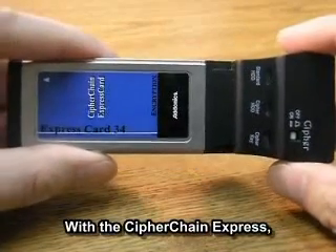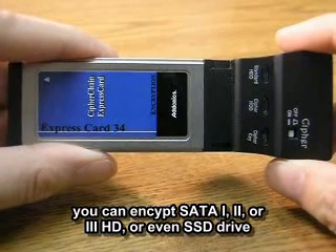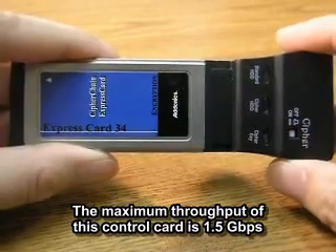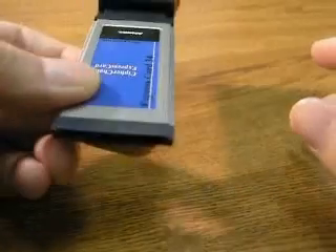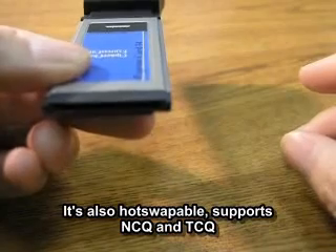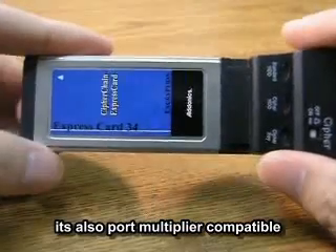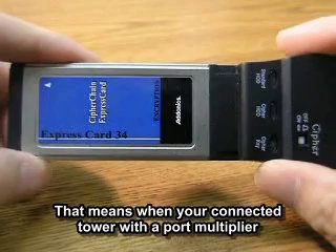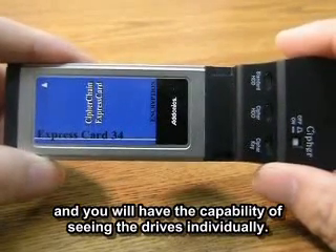With the Cipherchain Express, you can encrypt SATA 1, SATA 2, or SATA 3 hard drives, or even an SSD drive. The maximum throughput of this controller card is 1.5 Gigabits. It's also hot-swappable, supports NCQ and TCQ, and is port multiplier compatible. That means when connected to a tower with a port multiplier, you will have the capability of seeing the drives individually.